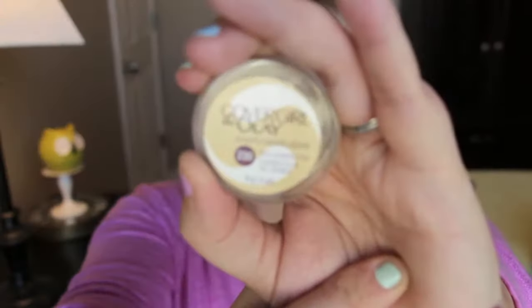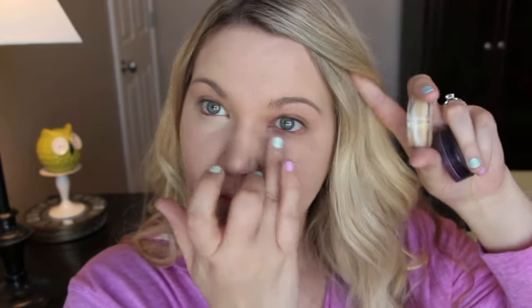I have a full review and demo on that if you're interested. Go in with an eye corrector. I really like to use a yellow-toned one, but you could use a brightener — the yellow tone just kind of cancels out any under-eye areas that you could have from lack of sleep.